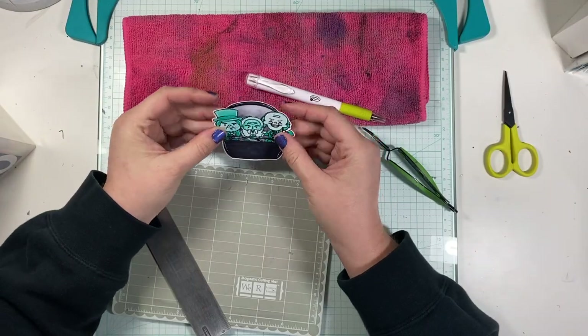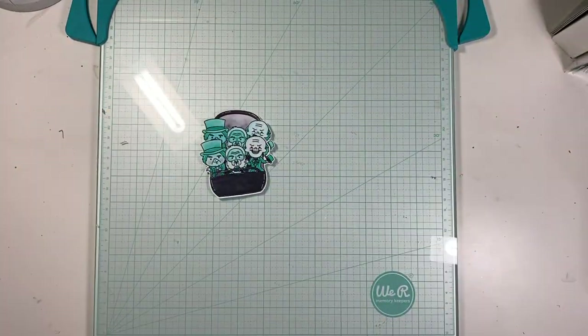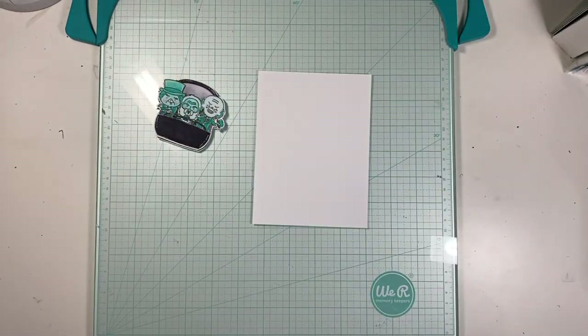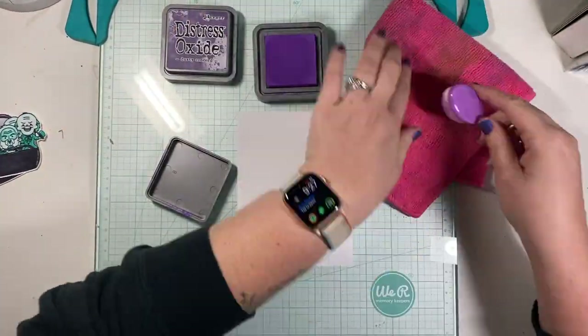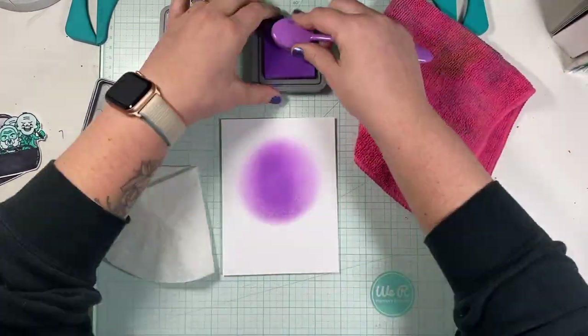Now that this is finally done — it did take some time — I'm really happy with how they layer on top of each other, and I can move on to the background. For the background, I cut a large piece of the same mixed media paper and I'm gathering some distress oxides in purple. I'll also grab my black one later to create the background.